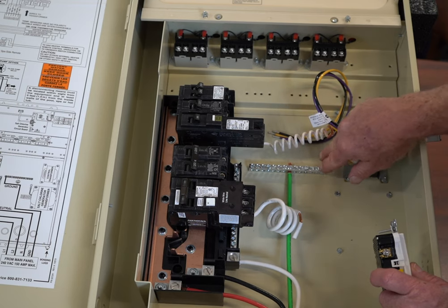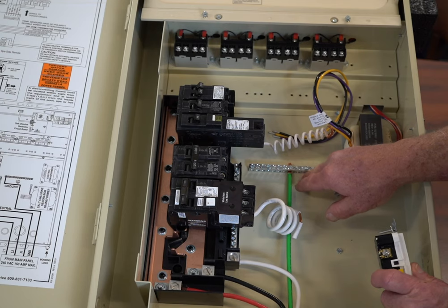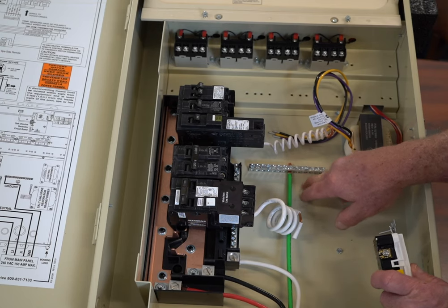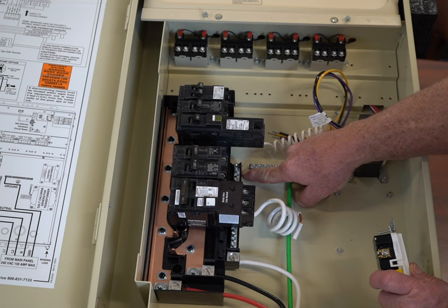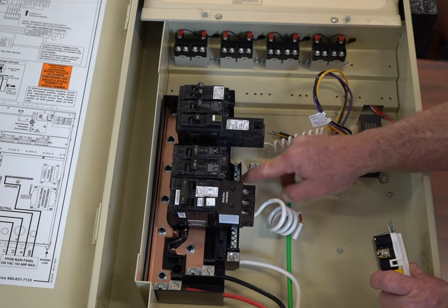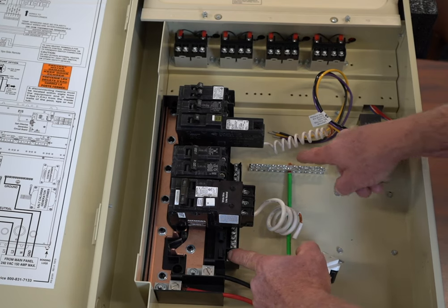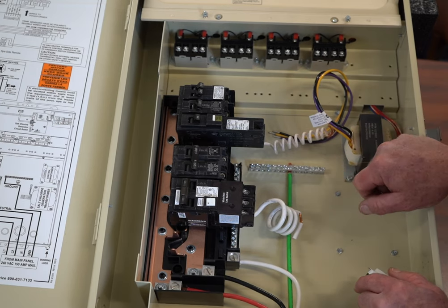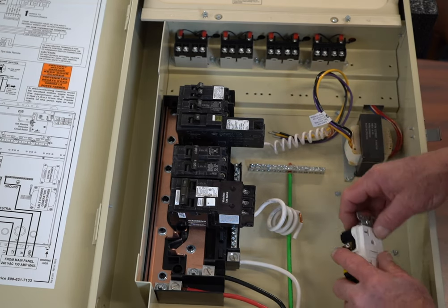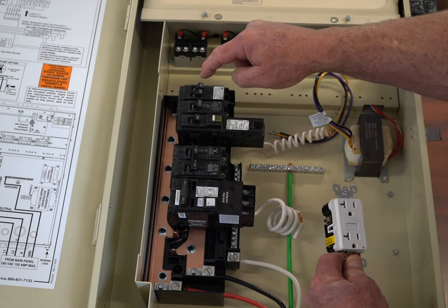The grounding bar is actually attached to the box, and also the bonding lug is attached to the box. So you're going to find that your bonding is going to be connected to your ground. The neutral bar, however, is actually isolated from the box — there is no conductivity from the neutral bar to the bonding lug. So a GFI outlet's neutral has to go back to a regular circuit breaker, not a GFI breaker.